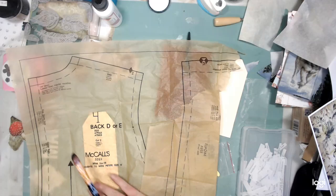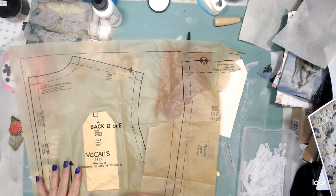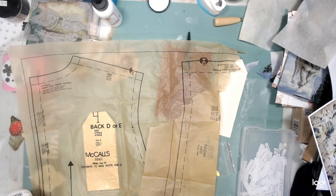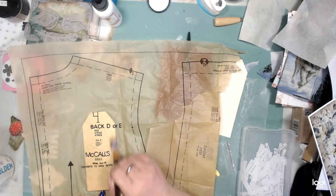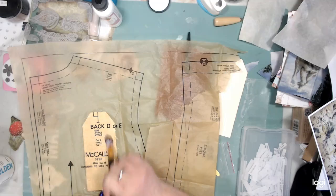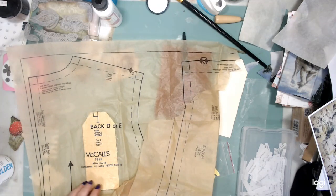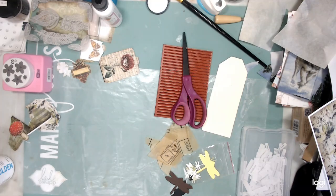I've had it for a couple of years and I'm starting to wonder if maybe it's just past its life and I need to get some new ones. I do have some Distress Collage Medium which is what I will use next while I'm waiting for a shipment of the matte medium to come in. So let's leave that to dry and move it over here.